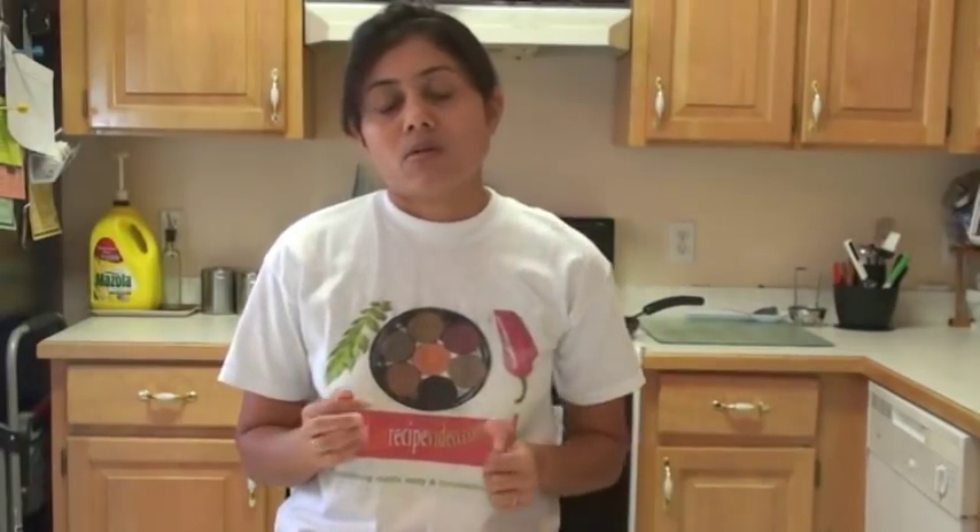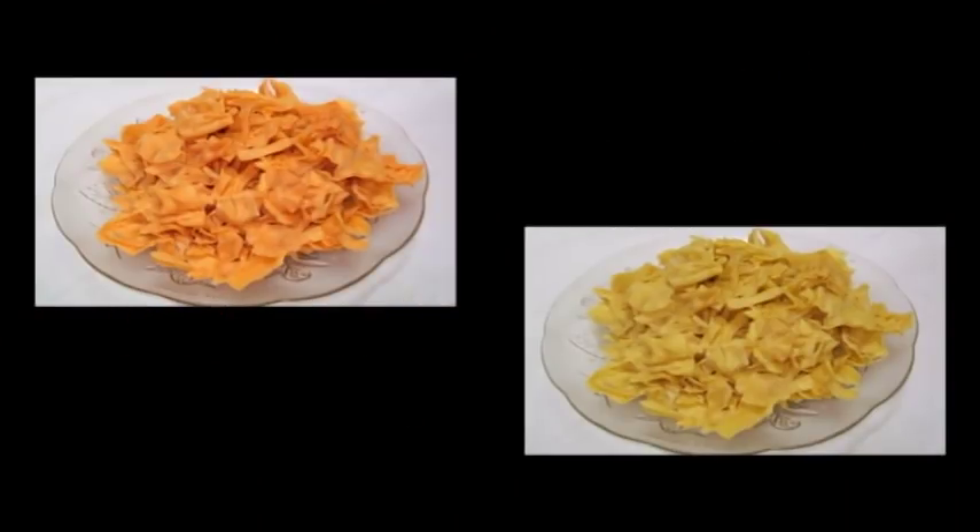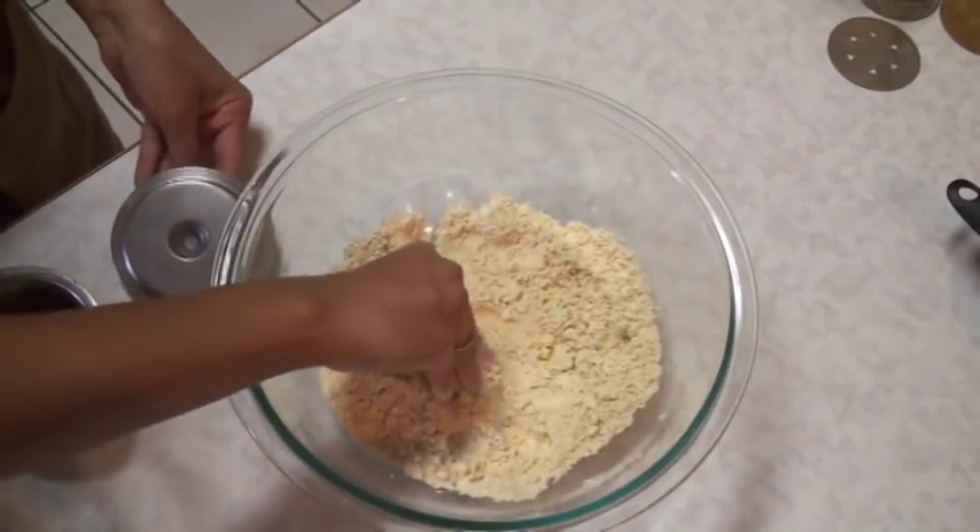You can make it simple with just salt and a little chili, or you can spice it up with other spices. Sometimes I add just a little bit of chili powder — white chili powder or red chili powder. With red chili powder it looks red, and if you don't add chili powder or if you add white chili powder, then it's going to be yellow Papadi.